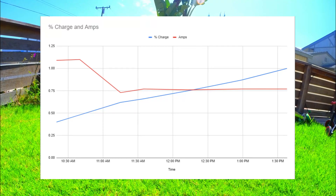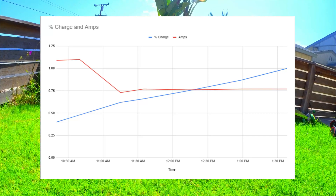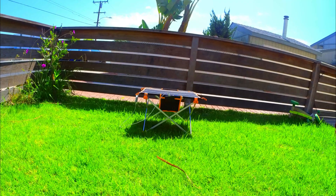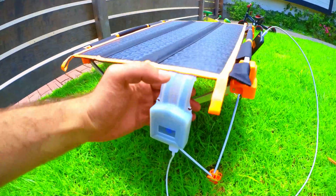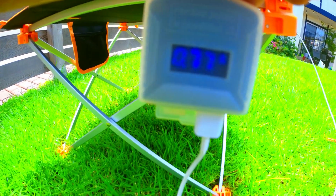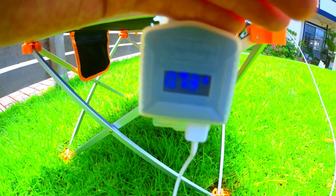20 minutes later at 10:40 AM we are already at 48% charge, which is very impressive. 35 minutes later I checked back in and we're at 62%. Some clouds are actually blocking the sun and the output dropped down to about 0.73 amps, which did start to slow down the charging speed. These clouds remained for the rest of the afternoon and output remained at about 0.77 amps.